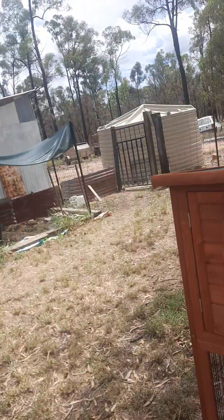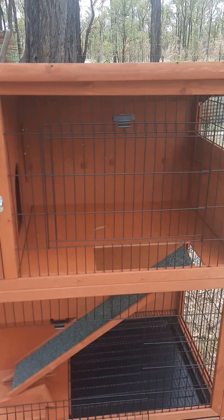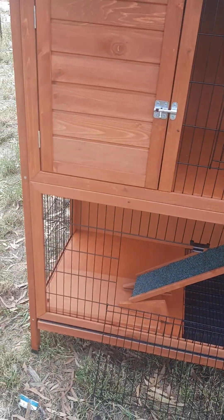Hi there, it's Pack again. I'm off grid in Australia. This is what I was putting together this morning — got it in a flat pack. There's the hutch.